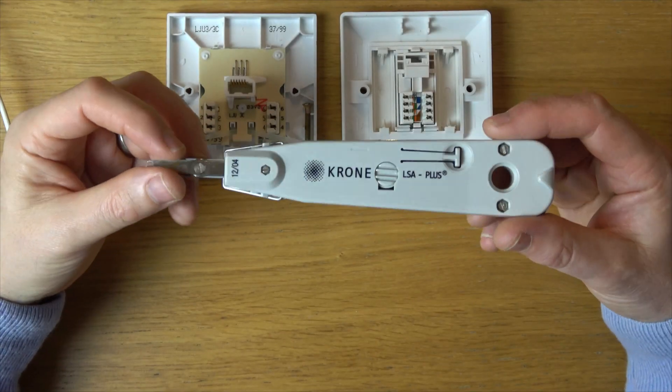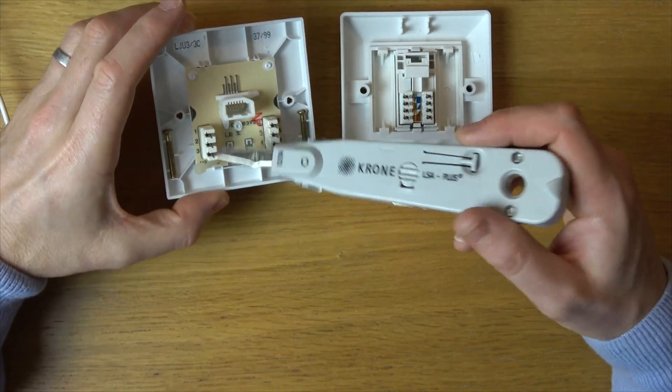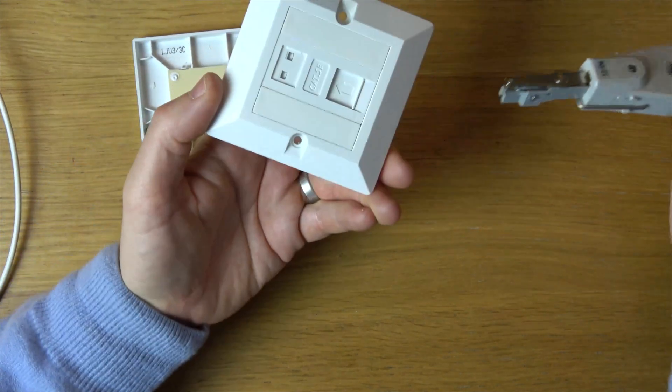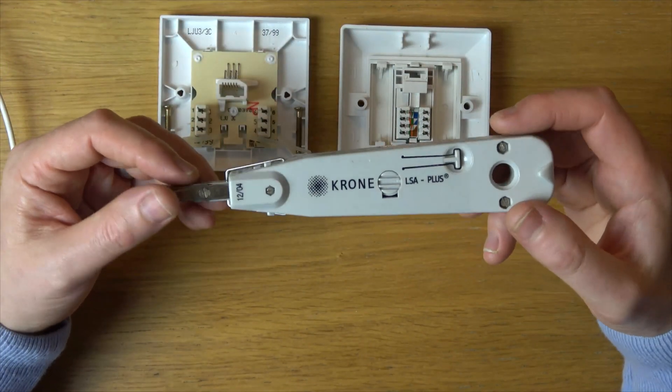Hi, in this video today I'm going to show you how a Krone IDC tool works. This is a punch down tool used for punching in wires to telephone sockets and also data sockets as well. I'm just going to talk you through the features of this particular one here.